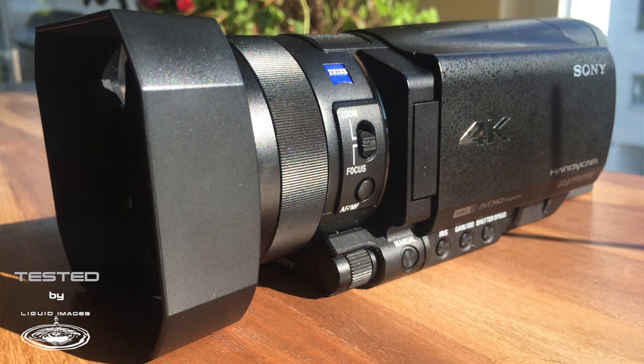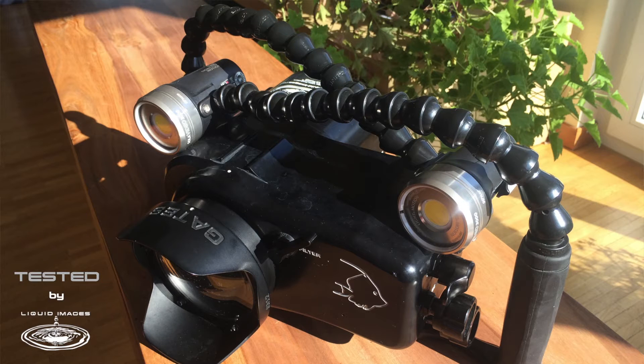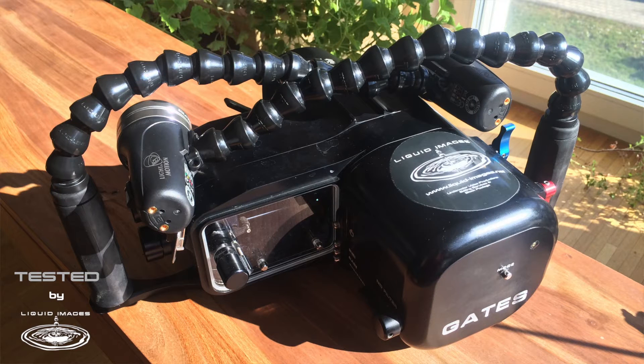What really interests me though is to see how the Mitra 2.0 compares with my regular Sony camcorder I use for shooting promotional material, documentaries and stock footage. My regular setup consists of a Sony FDR-AX100 in a gate housing with lights from Light and Motion. I would consider this a semi-professional kit and I'm really happy with it. Even though it is a fairly compact rig, it still takes up a considerable amount of space in my luggage when traveling, including all its accessories like ports, tripod, etc.